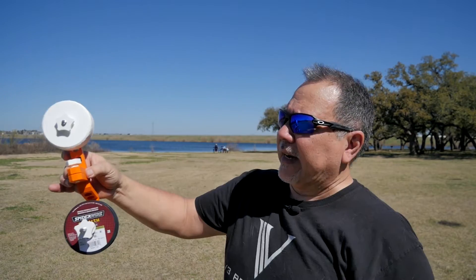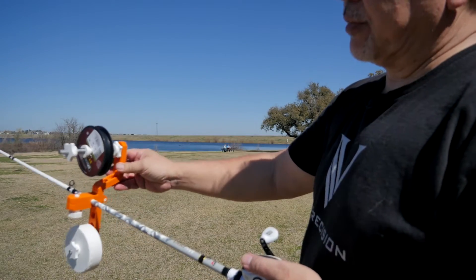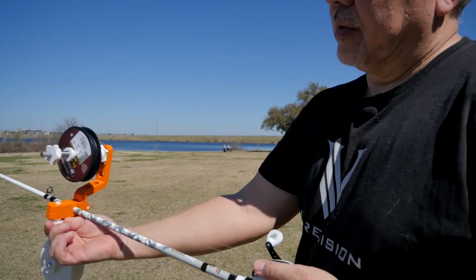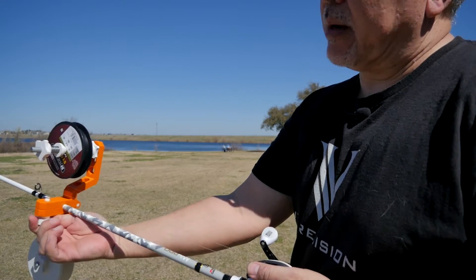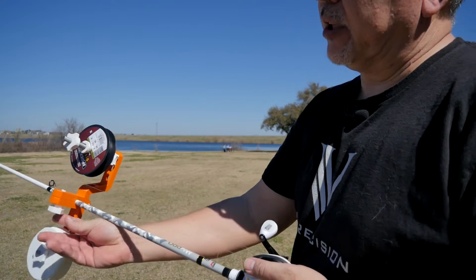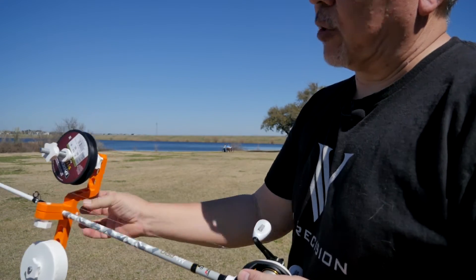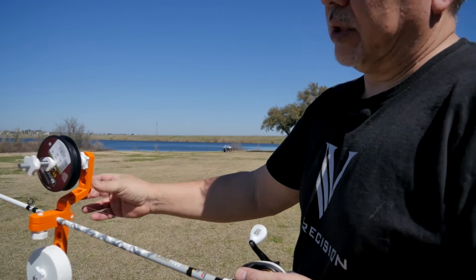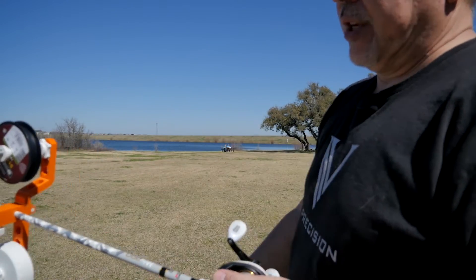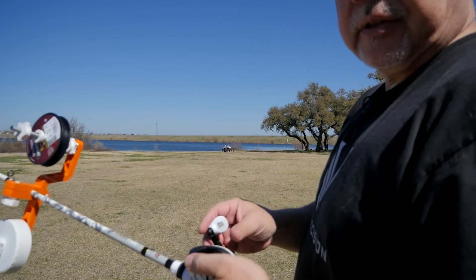I can demonstrate it for you real quick. You can see it's simple to use. I usually don't clamp it down all the way — it spins freely, and you'll put a lot less stress on your rod if you don't clamp it down all the way. You can see the counterbalance here, so now it's set up for your bait casting reels.